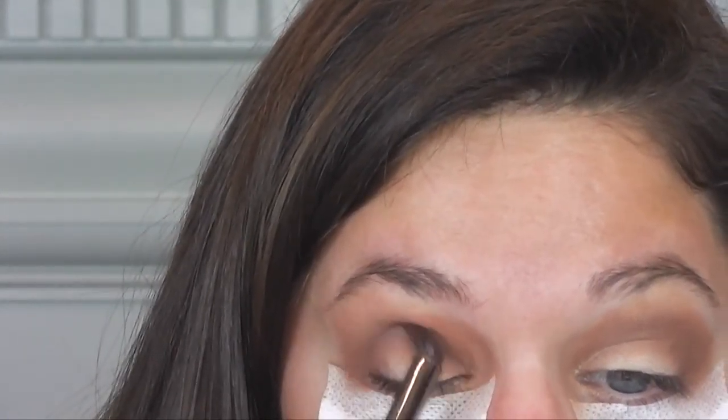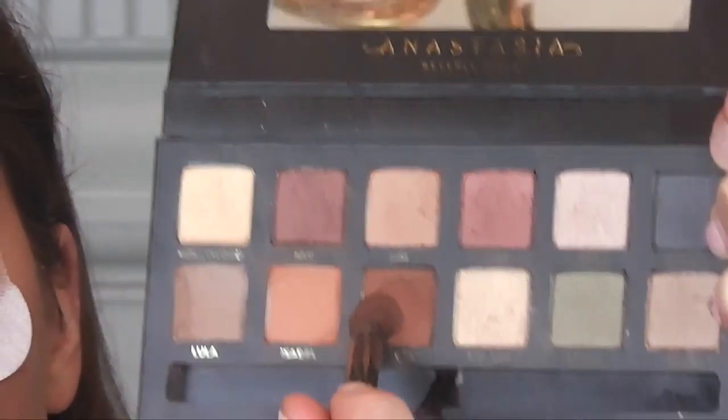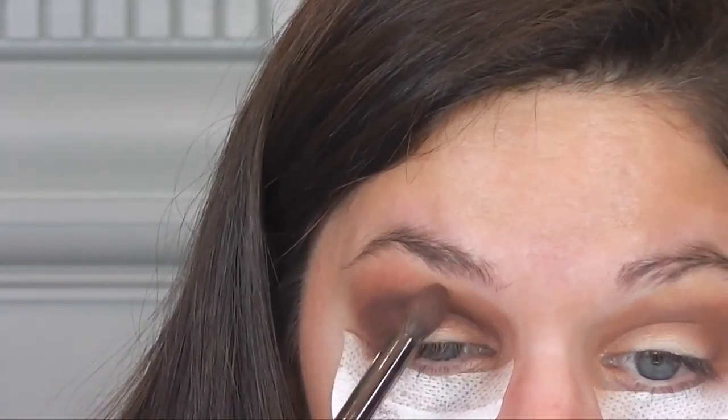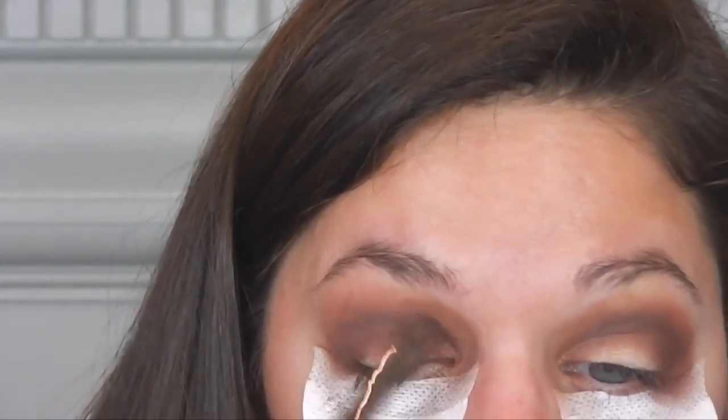Then I'm going in with Isabelle, which is a more terracotta, orange-ish brown color. I'm blending that into the crease. And then lastly, taking Violetta. You can see all that fallout. Then I'm going in with Isabelle again, just to kind of lighten that up.